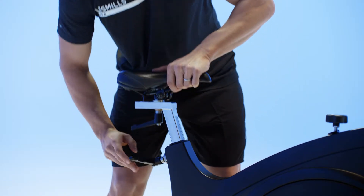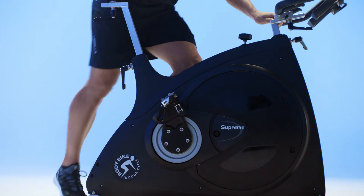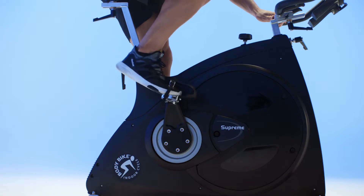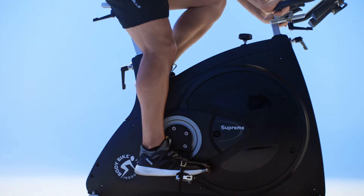First, make sure that your seat is the correct height, approximately the height of your hip bone. Then jump on the bike and strap your feet in. When you push one pedal all the way down, you should still have a slight bend to your knee.